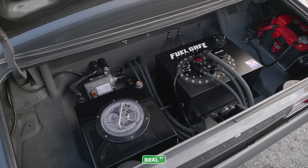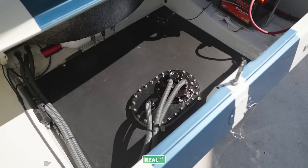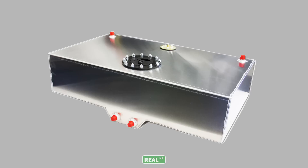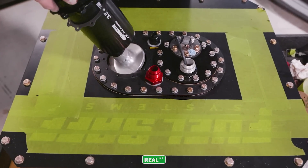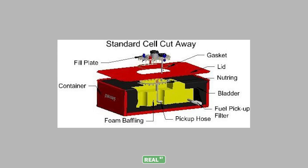A second option if you can't put more than one fuel pump in your factory tank is to remove it altogether and move to a fuel cell. Fuel cells are available in universal and custom vehicle-specific configurations, in sump configurations or with a large access door for multiple pumps. There are also fuel cells available with bladders inside for an extra layer of crash protection, which can actually make your car safer in an accident.